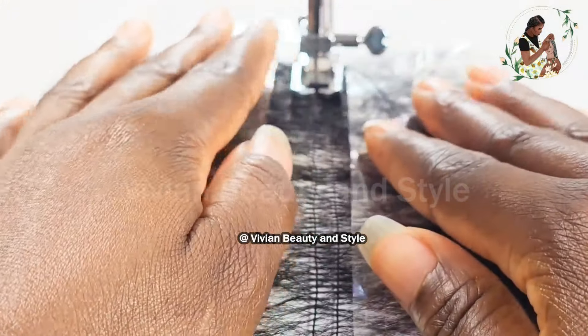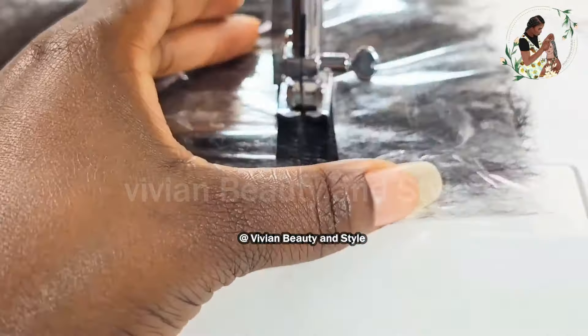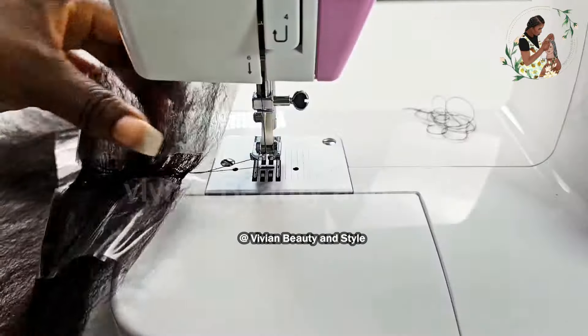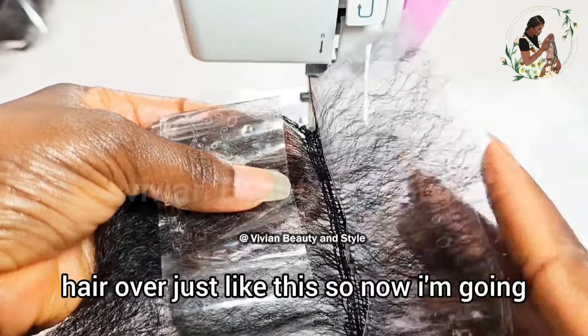Starting off, I'm not going to do a reverse or backstitch because it's the beginning, so I'm just going to place the needle down and start sewing. Once I get to the end of the weft — to the end of the tape — I'm going to pull the needle down and raise the presser foot up.